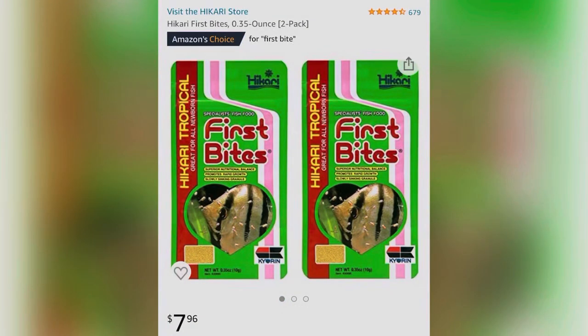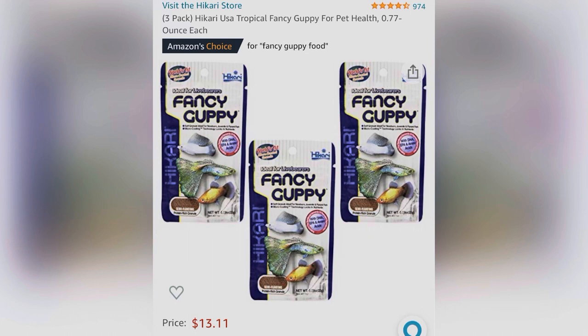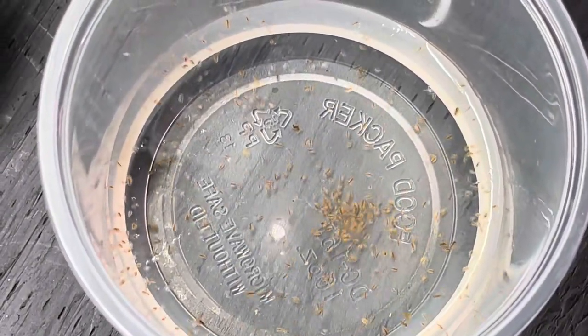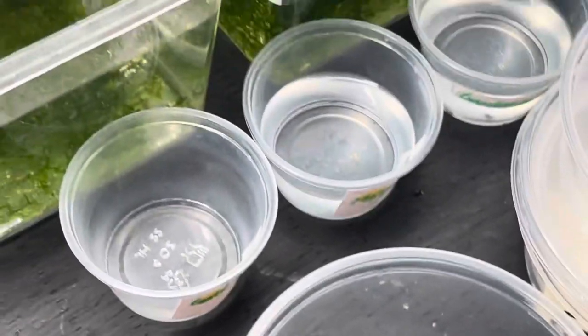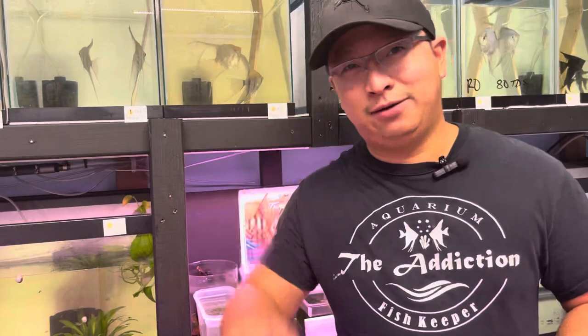If you don't have access to cultured food, that's okay — you can always use First Bite or any newborn fish food available on Amazon or at your local fish store. I'll use Fancy Guppy food or daphnia when the fry grow a little bigger. For now, enjoy watching those tiny fry in your tank and let them grow naturally. That's it for episode three — thank you for hanging out with me, and I'll see you in episode four. Comment below if there's another fish you'd like to learn to breed. Bye!